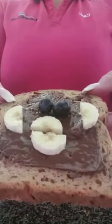Then all you need to do is get two blueberries and put them on your bread, and you now have a chocolate monkey face. So hopefully you'll have some fun making many different animals, enjoy your snacks, and I'll speak to you soon. Bye!